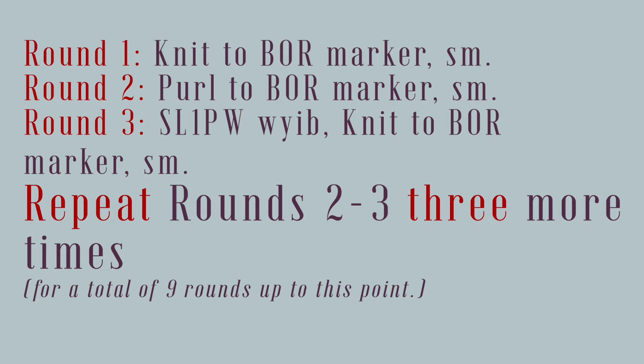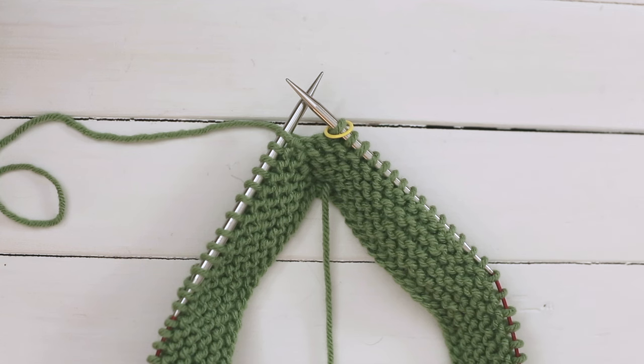Once you finish round three, you're going to repeat rounds two and three an additional three times for a total of nine rounds. After you've finished your nine setup rows for your garter edging, it is time to start on your stitch pattern.